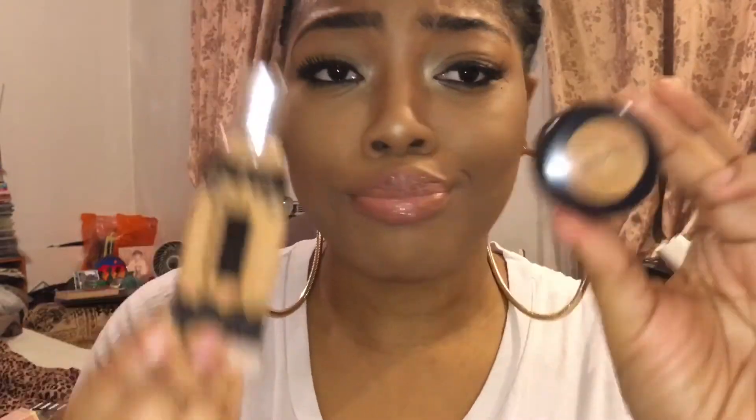Here's a comparison between both of my eyebrows — one that's not done and the other that is done. It's a drastic change.